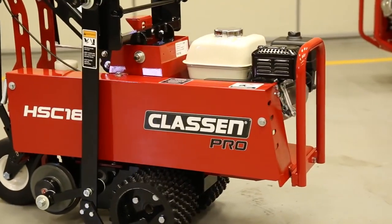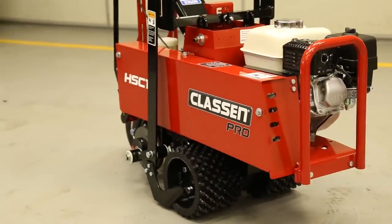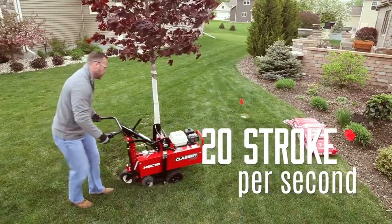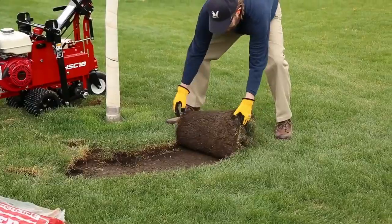The Klassen cutting blade system positions the blade at the center of the unit, ensuring consistent depth and a level cut. A 20-stroke-per-second blade speed provides a clean, finished edge.